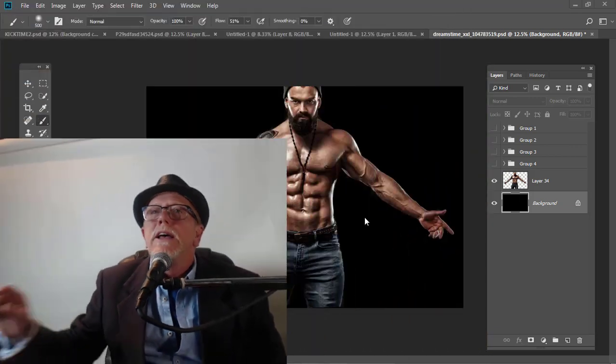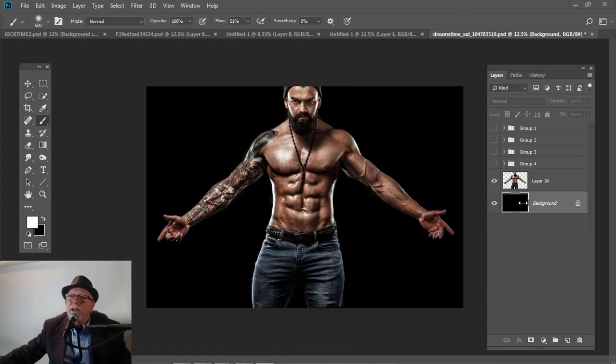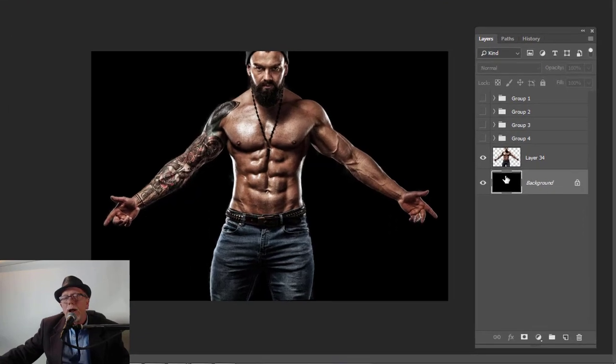As you guys know, I play an awful lot with brushes, and it's gotten to a point where I can't even create an image without bringing some type of brush work into it. So I just want to show you a few things here that I really think are going to help you out. I got this man, and I've already got him selected, and I got him against a black background.